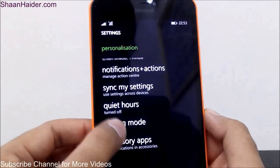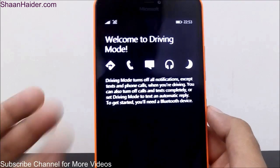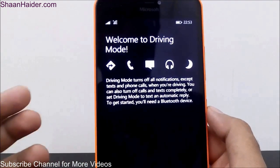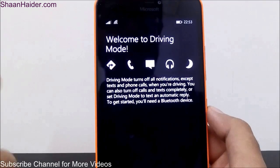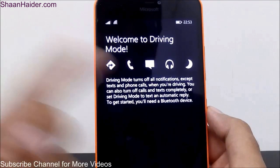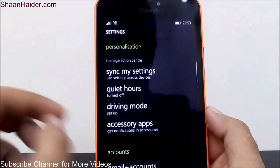There is also Driving Mode — it's similar to Quiet Hours. When you are driving, your device will automatically turn off all notifications except phone calls and texts. You need to use a Bluetooth device to activate this feature.